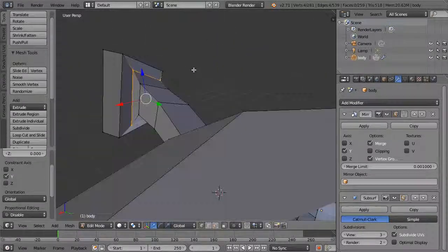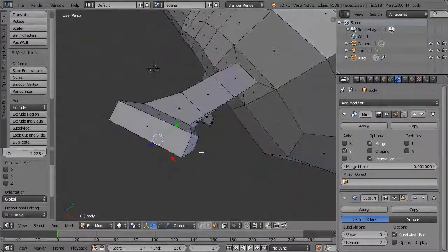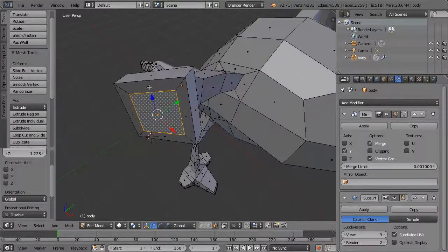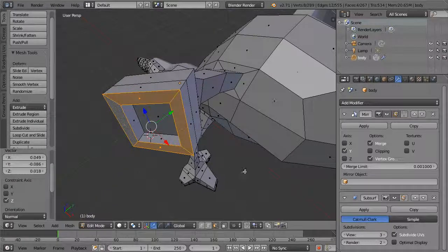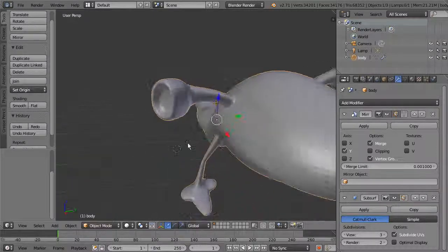Grab this face in the middle and scale it up a little. If you want it to be more forward-facing you can grab these points. Grab the forward-facing polygons and hit E to extrude, pulling that out. If you hit the eye icon on your subsurf and make sure you're in object mode, you get something that looks like this.